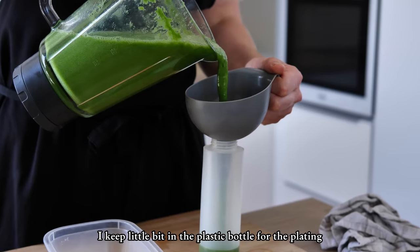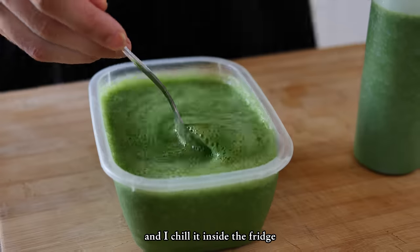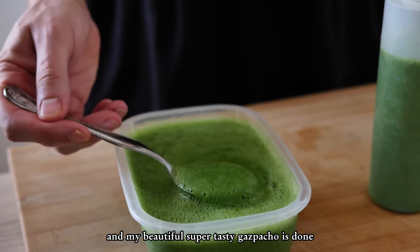I keep a little bit in a plastic bottle for the plating and the rest I keep inside a plastic container and chill it in the fridge. And my beautiful, super tasty gazpacho is done.